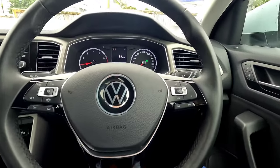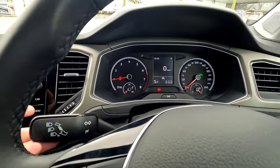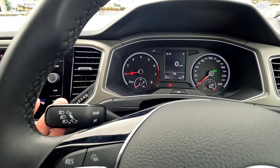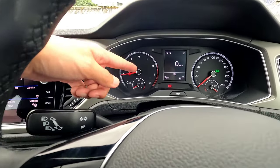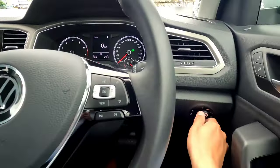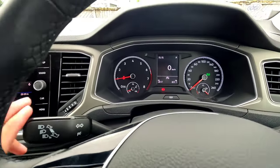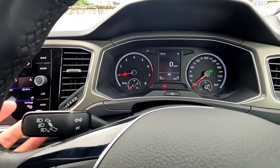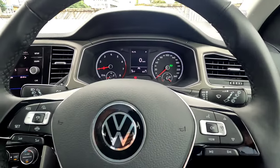Behind the steering wheel, indicators are on the left stalk — up and down, European style. Flash by pulling it toward the steering wheel. To switch on high beam, push the stalk forward — make sure your low beam is on first. Push it backward to turn high beam off, or leave it on auto.